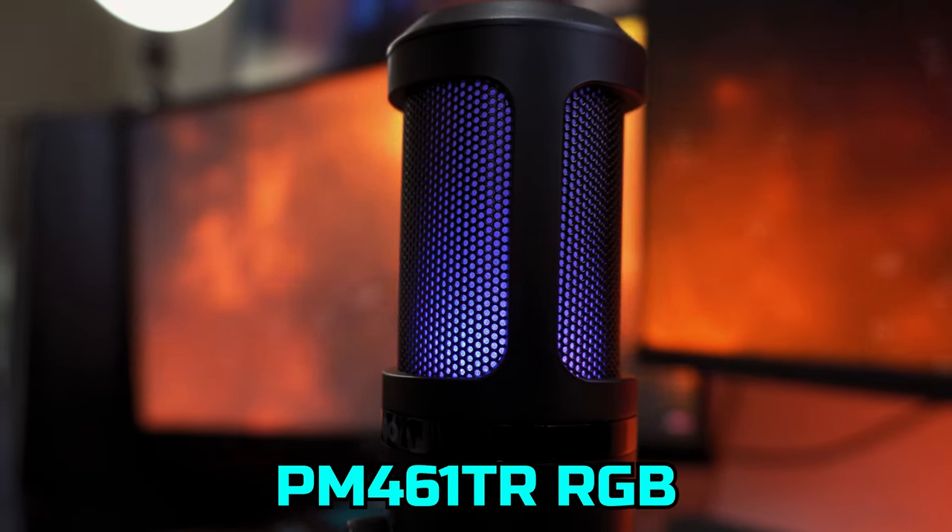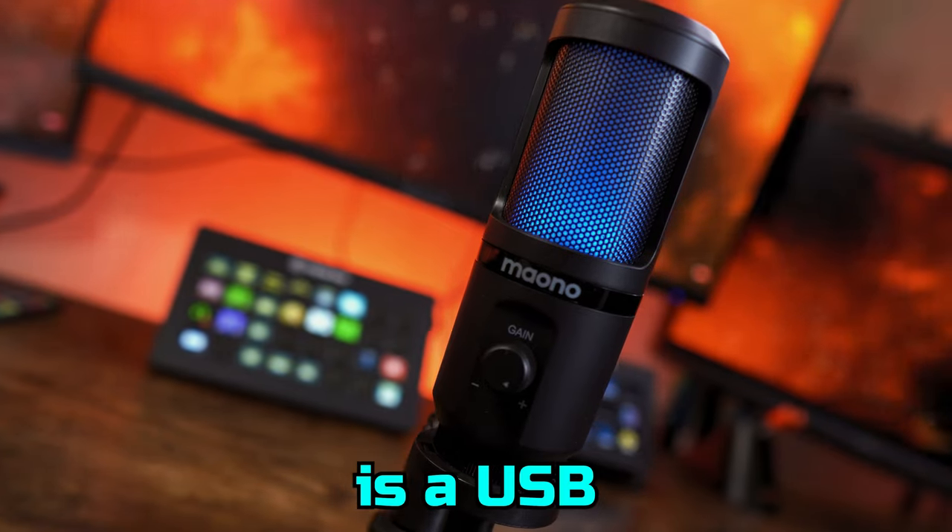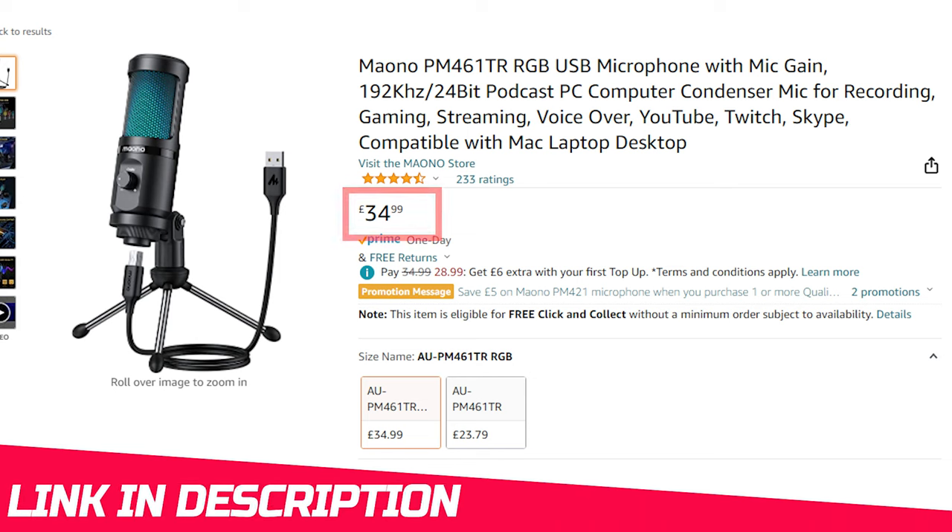The Miyano PM461TR RGB is a USB microphone, which is currently available at a really competitive price. Plus everything you hear is directly through the Miyano microphone, so you can decide if it is suitable for your needs.